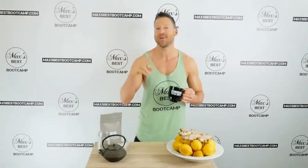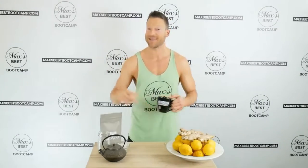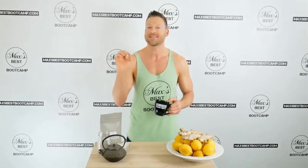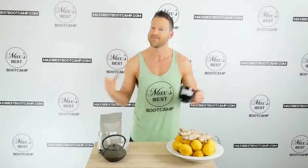Five ingredients, 10 calories, and it takes only two minutes to make. What's up guys, it's Max, owner of Max's Best Boot Camp, and today I'm going to show you exactly how to make fat burning tea at home. It's so simple and this is safe and effective to drink every day, so let's get right into the recipe.